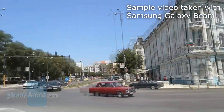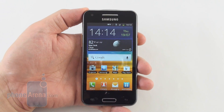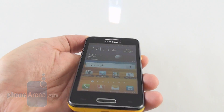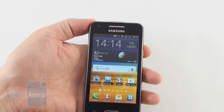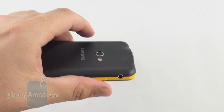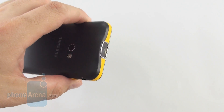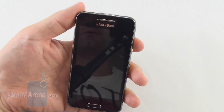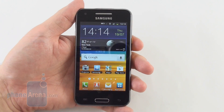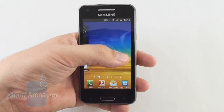It is fascinating how Samsung's engineers managed to stuff all these LEDs inside the small projecting unit in the Galaxy Beam and still achieve a watchable picture that can be blown up to 50 inches — as if you carry your own big-screen TV in your pocket. Naturally the resolution and brightness can't replace the TV experience, but under the right circumstances you can definitely enjoy a movie or two on the go, together with many people around you. And that's the Galaxy Beam's key feature.